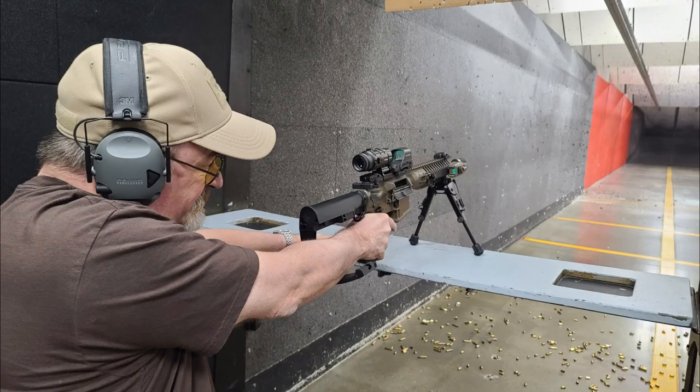You can see how the rubber band is going around my arm where the tail hook flips open and goes under my arm.